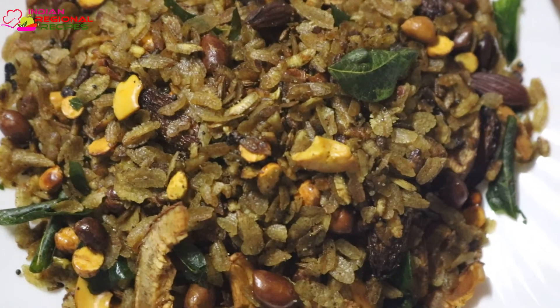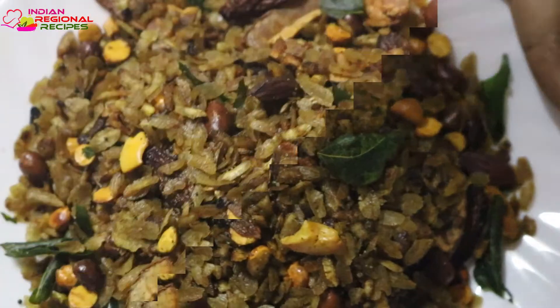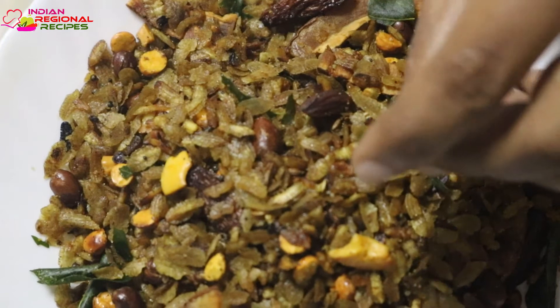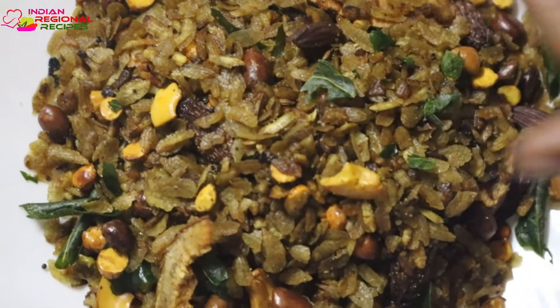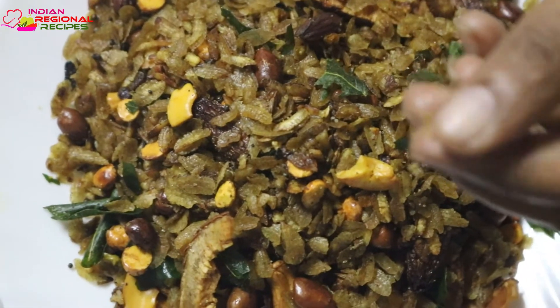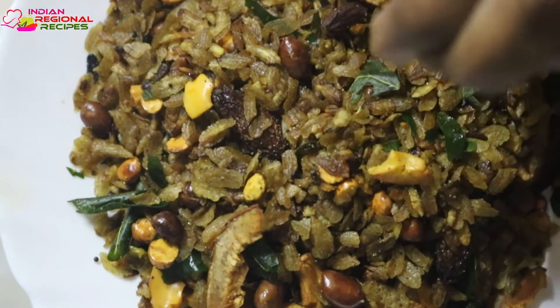This is a very nice snack for tea time, guys. I hope you liked the video. If you did, please subscribe to my channel and share it with your friends and family. If there is any particular recipe you want to see on my channel, please let me know in the comment section below. Thank you so much for watching — do not forget to press the bell icon to get notifications about my future videos.